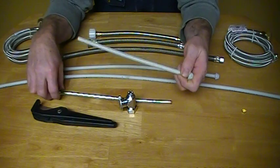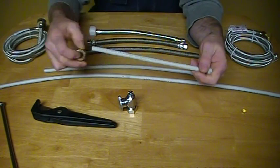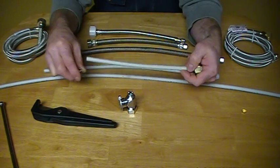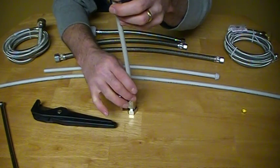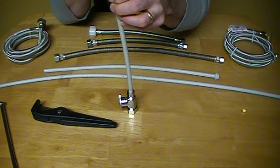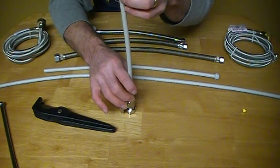So it's the same procedure — just a matter of sliding your nut on, putting your 3/8 nut on like so. Put that down hand tight, snug it about a turn and a half, turn your water on, check for leaks, and you're all set.